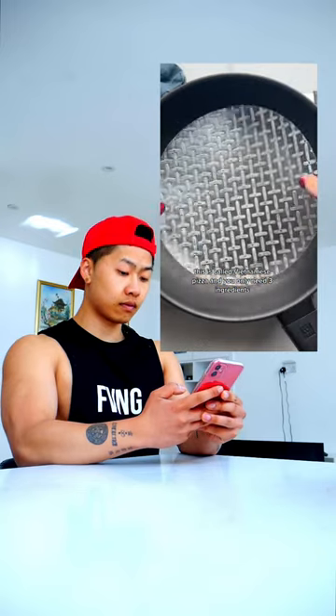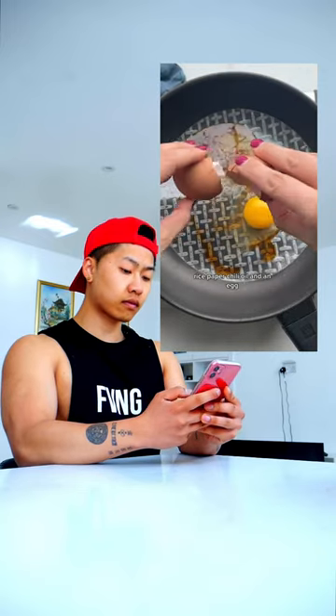This is called Vietnamese pizza and you only need three ingredients: rice paper, chili oil, and an egg.